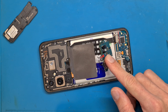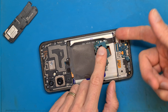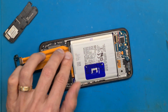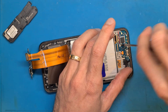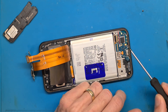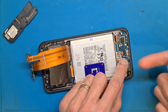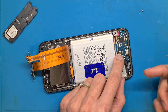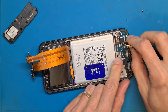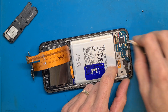Now we are going to continue replacing the charging board. Let's disconnect the screen and get it removed. There is a very small black screw holding the charging board in place. We need to disconnect the fingerprint sensor.